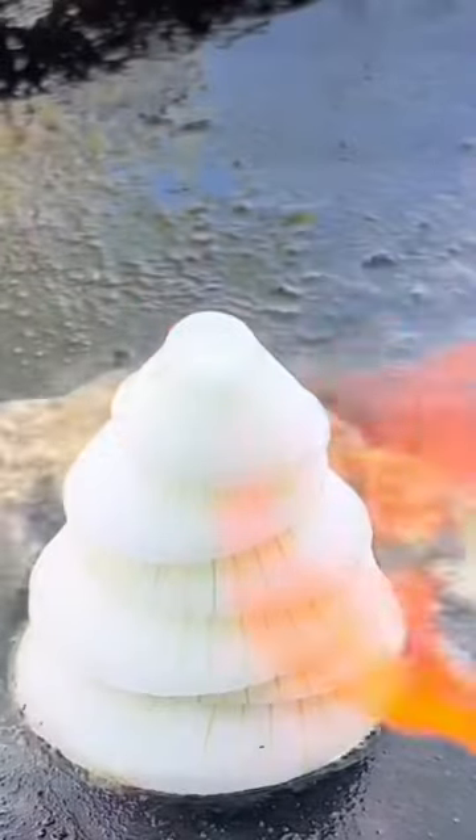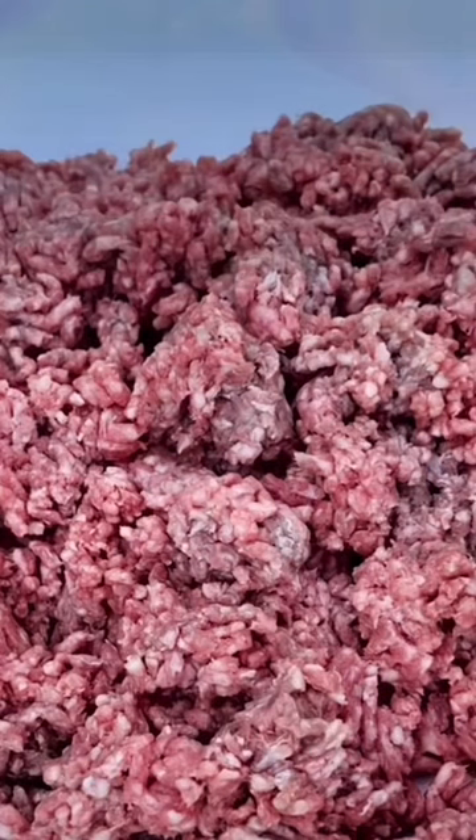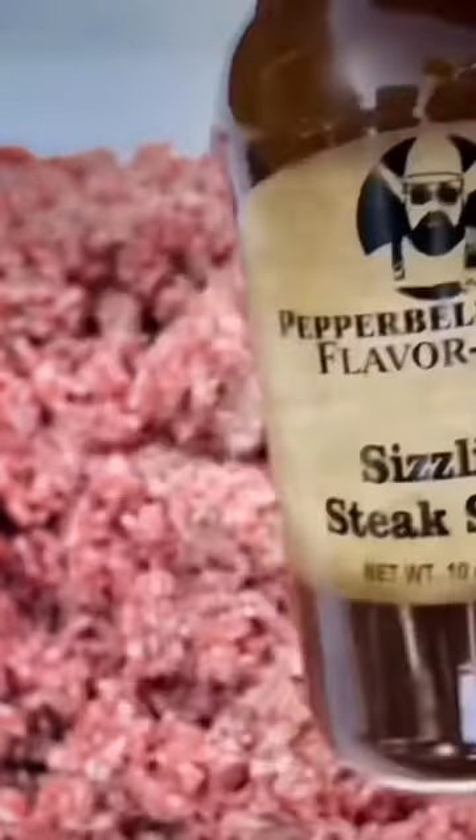I'm going to show you my Flavor Thyme Burger today. Down to bacon. Got to have some grilled onion. Fresh ground, 70-30 certified Angus. Hit it with some salt, fresh cracked pepper all over, and about two tablespoons of my Flavor Thyme steak and burger sauce.